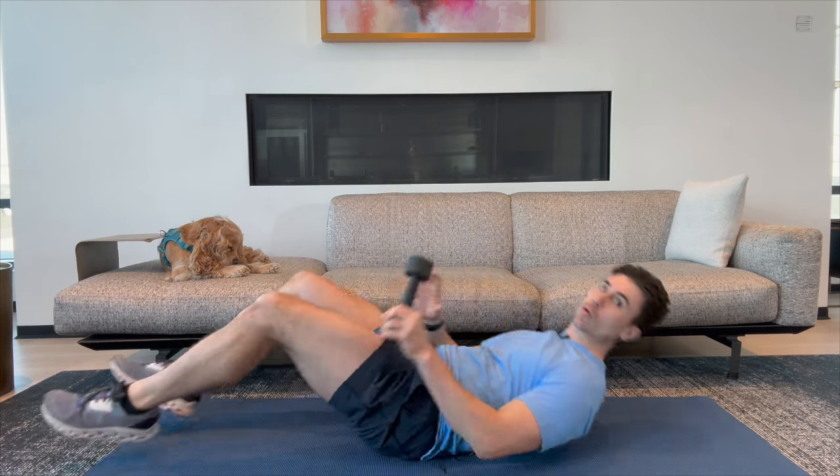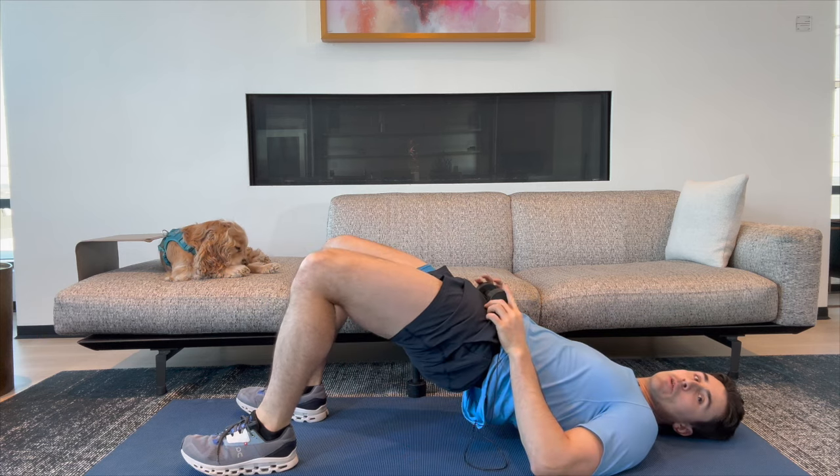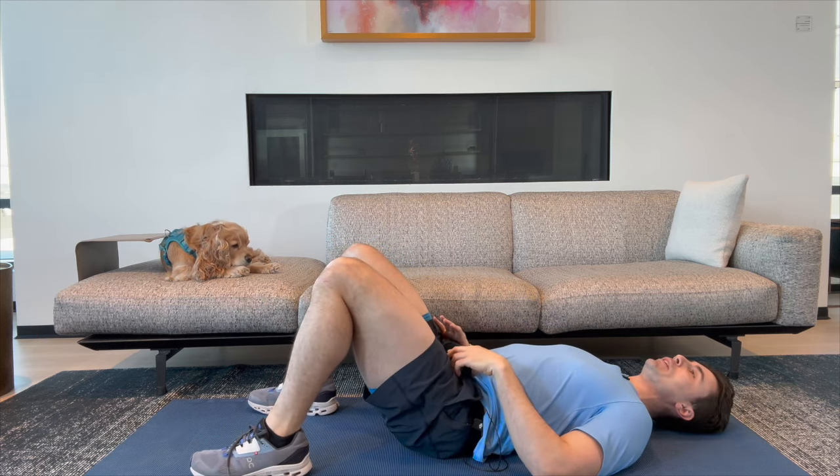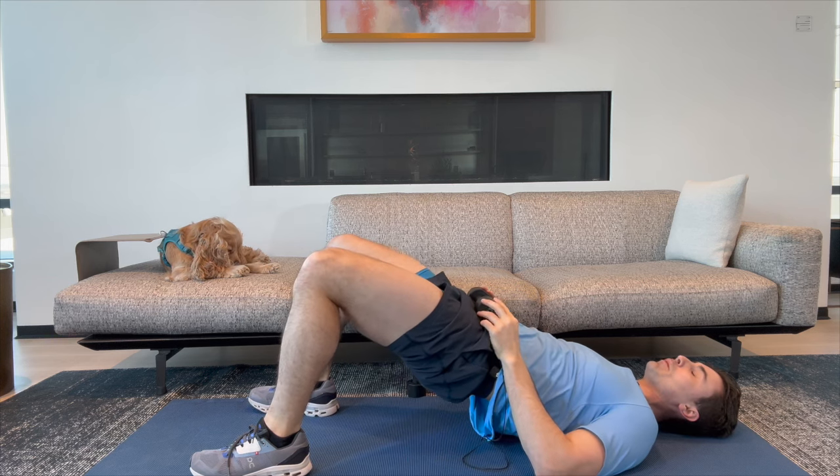That was our Russian twist. We are going to be back down on the mat and do a hip bridge. It's up to you if you want to hold the weight — if so, put it right here. We're going to do ten of these; that's going to work our glutes. Here we go — lifting our hips right up.